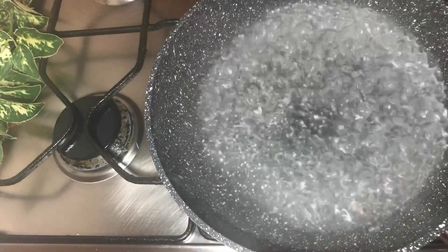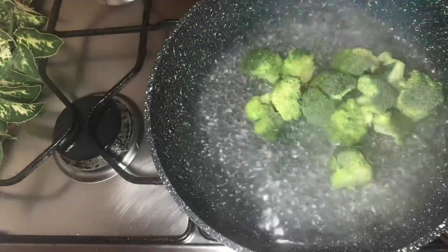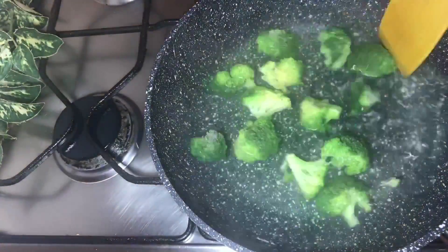First of all, we have a little bit of a blanch. We have hot water. In this case, we have 1 cup of broccoli. We have to blanch it and let it sit for at least 1 minute to get it ready for the pan.